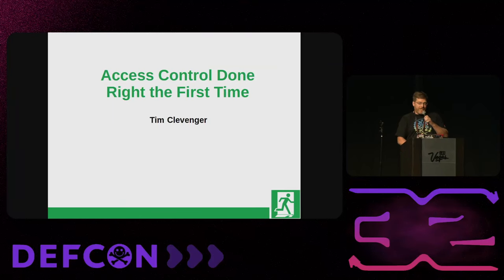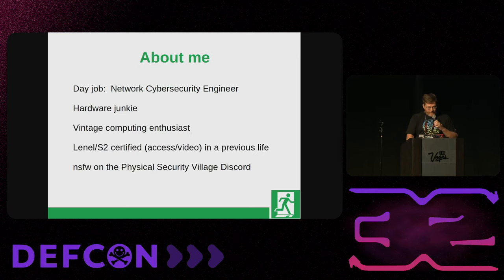This is access control done right the first time. My name is Tim Clevenger. I'm a network cybersecurity engineer by day. By night, I'm a low voltage hardware junkie and vintage computing enthusiast. In a previous life, I was certified with Linnell and S2 access and video, and I got to drive around in a truck and look at other systems available in Southern California. I'm on the Physical Security Village Discord — my handle is NSFW. I will not tell you why.